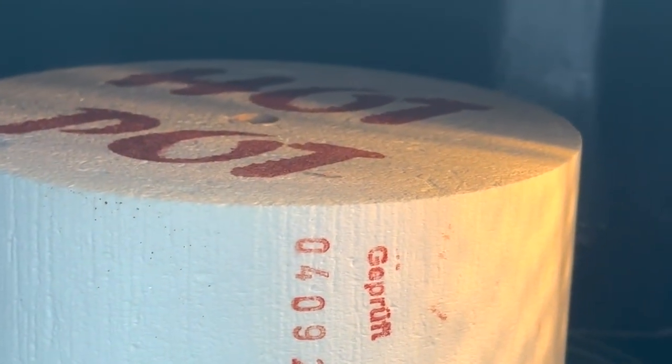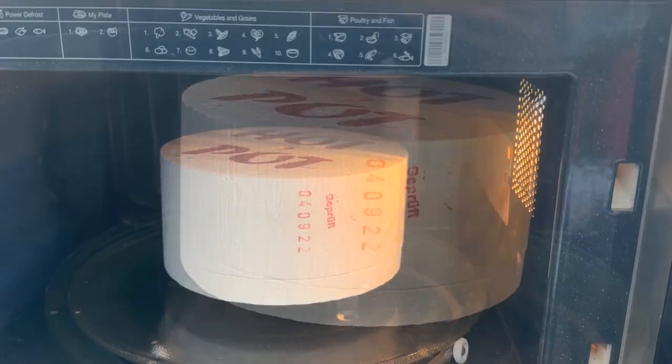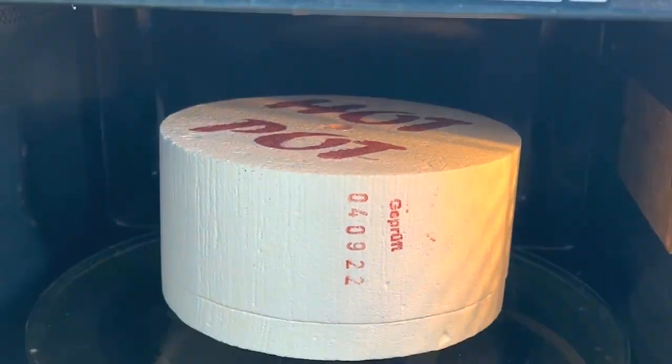After 15 minutes, there's no red glow in the hole in the middle, so it needs to go on for longer. Now you can see it's glowing in the middle — that's probably good — so we're going to take it out and have a quick peep.